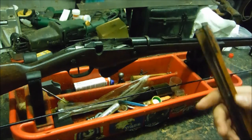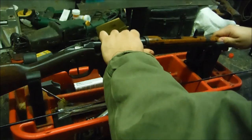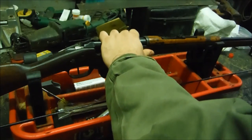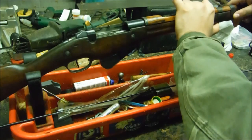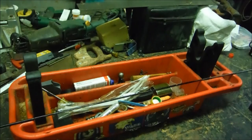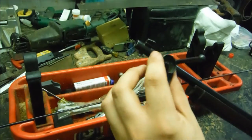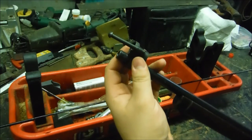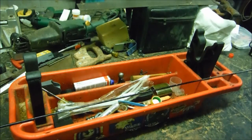Stand up our rear sight, place our hand guard on, and slide it back into position. Next we can slide on our barrel bands — your ring goes on the left side of the rifle, push up on that spring. Then put the front barrel band on upside down so this piece will line up with your front sight, then rotate it in place pushing that button.